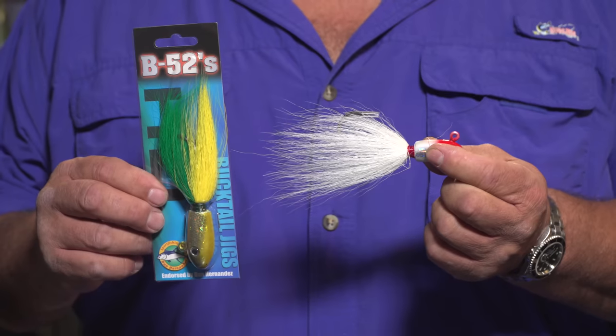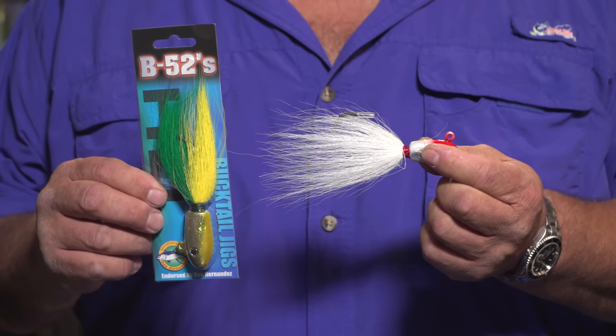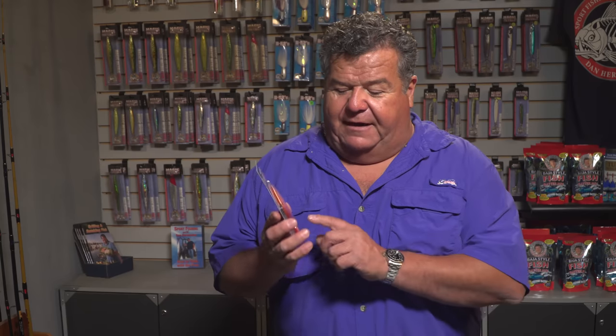Now the new HD bucktails come in three different colors — basically the green and yellow, the red and white, and the white.